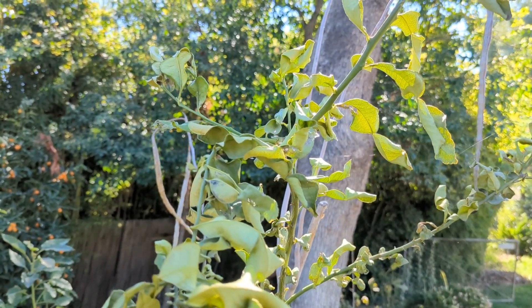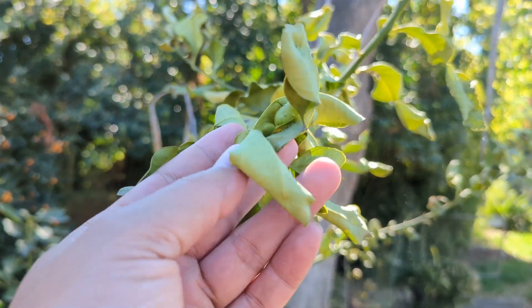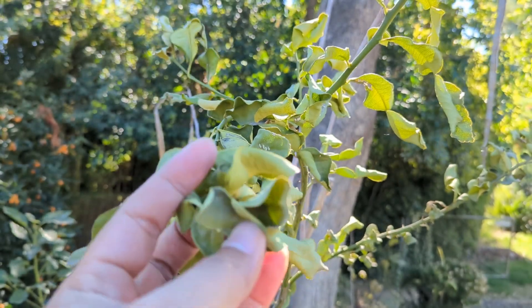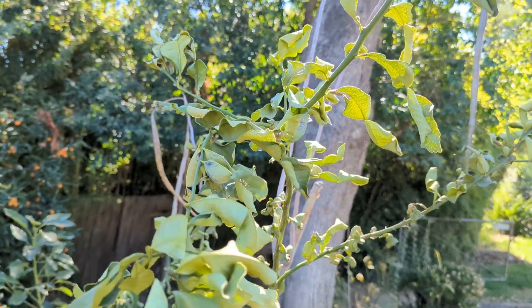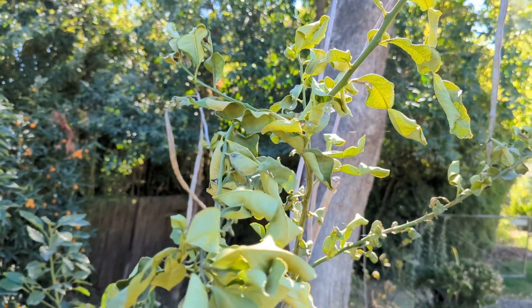Super Bowl weekend — welcome back! It's hot and I forgot to water my lime tree, look what happened. If you guys aren't checking your plants, you may want to go check on them if it's hot like today.